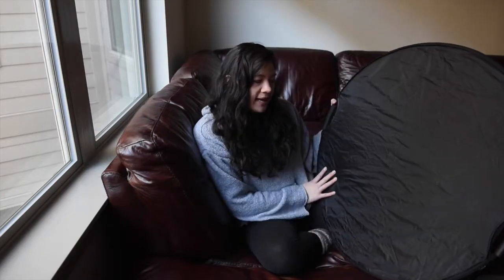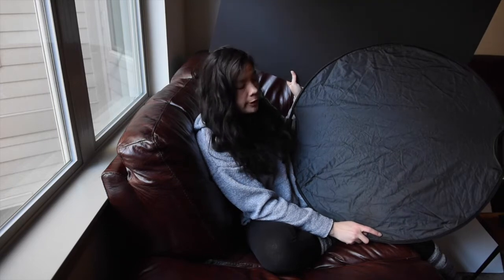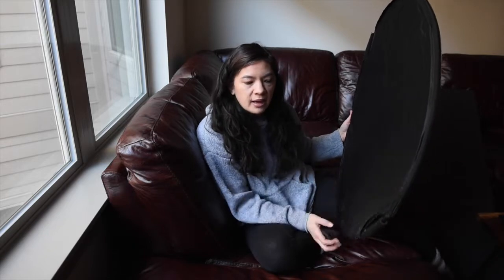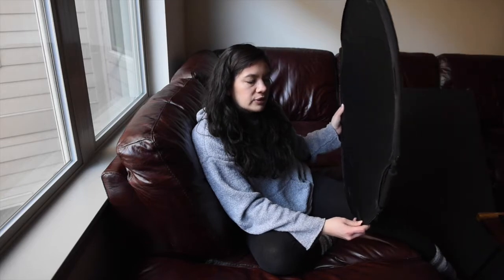Then we have the black side. You can tell the difference between these two because one is shimmery and the other is more matte because it's paper versus fabric. What black is going to do is take away light — this is called negative fill. When the light hits it, it's going to soak it up and bounce back some black, making the shadows a little more pronounced. If one side of your face is getting too much light and you want to tone it down, that's when a black card comes in handy.